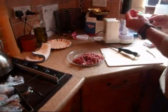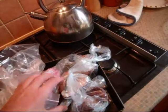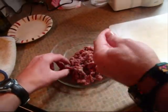So we're going to try and make some game burgers. We've got squirrels and pigeons in here to make the burgers out of, and some old minced beef.